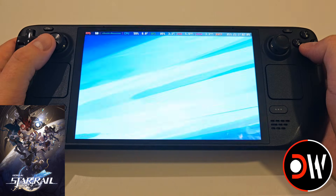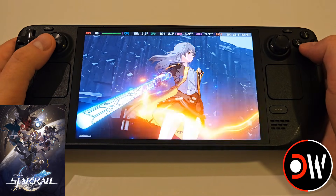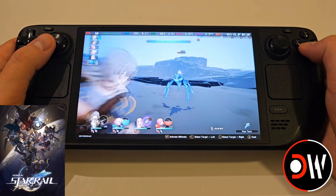Today we'll be learning how to install and play Honkai Star Rail on the Steam Deck within SteamOS Gaming Mode, fast and easy with full controller support.